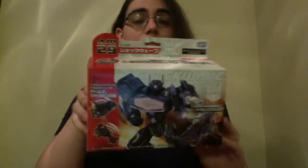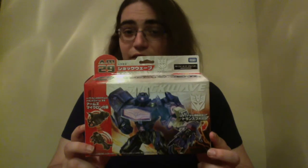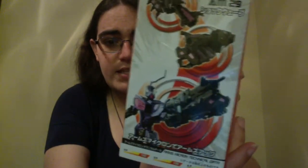Today we are going to be looking at Armsmicron 29 Shockwave. To put it simply, the Japanese release of the Fall of Cybertron figure was never released. Instead, they received this figure during the Transformers Prime era, and his normal arm cannon was replaced with an Armsmicron — in this case, a character known as Beedo, or in the Japanese name, literally just Beetle, who transforms into his arm cannon.